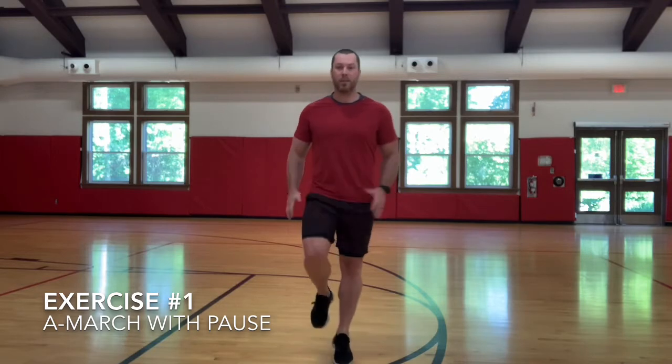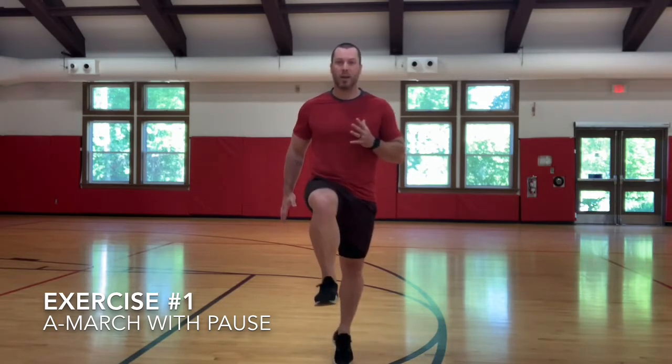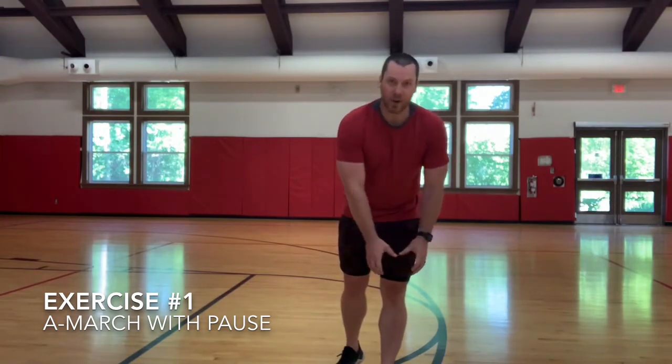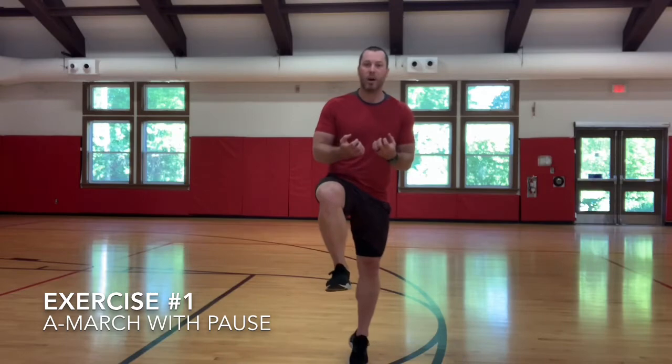You might not think of an A march as an ISO hold, but when you stay on the toes or the forefoot and actually squeeze to the top and feel that glute start to contract and hold it there, you're starting to work on balance, control, and activation. Come up, remember proper arm mechanics, squeeze at the top, hold, come down. Drive that forefoot through the floor — we want to feel that solid ground contact. We're feeling that glute engage in the back, keeping our core nice and solid. We consider this an isometric hold because we're squeezing and making sure our body is nice and solid at the top.